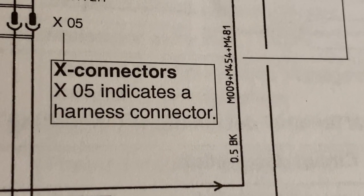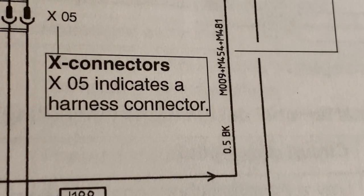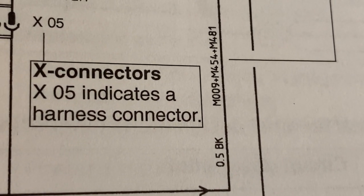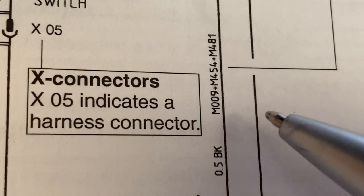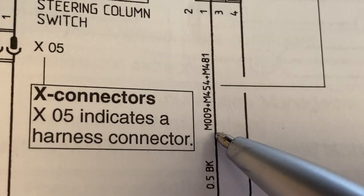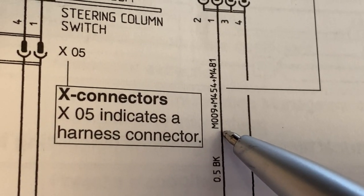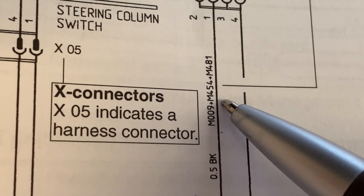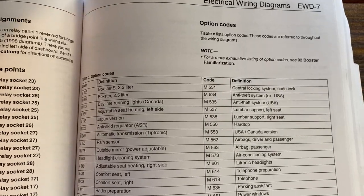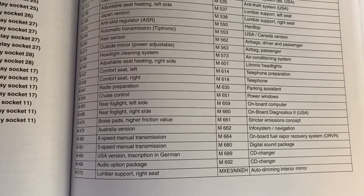Cars have lots of different options that you can get when you purchase them, and some include things that other cars do not have. So in order to have a complete wiring diagram, it's often necessary to indicate when wires are coming with a certain option. The way Porsche does this is they have an M followed by three numbers — those are the M option codes. The M09 is for the Boxster 2.5 liter, the M454 is for cars with cruise control, and the M481 is for five-speed manual transmissions. Your wiring diagram should have a lookup table where you can see all of those options and see what they are in plain language.